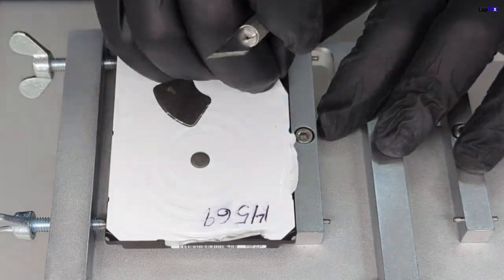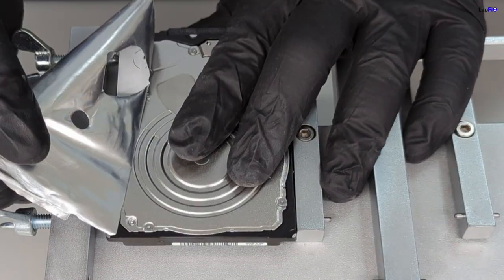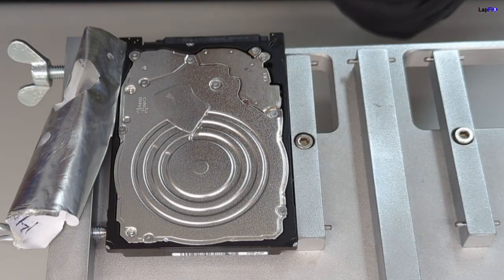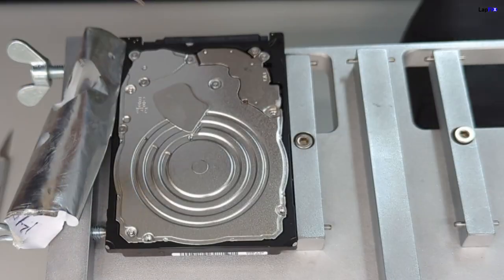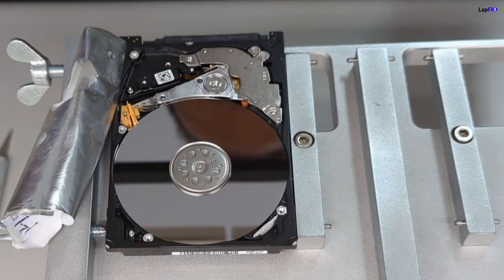So we're going to be removing the drive label. Usually the label has drive information, so it's always good practice to remove it very carefully. The plate screws are important to remove at this point because there's not just screws to the plate, but it's part of the drive as well. Now we have the drive open.